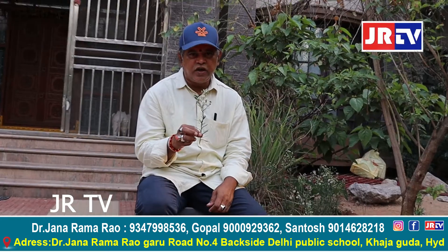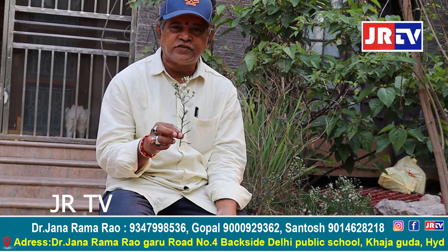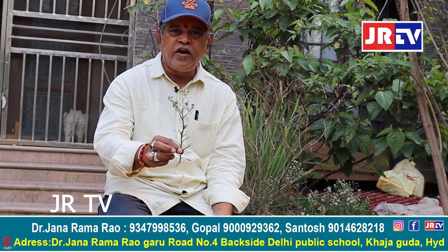Welcome to JRTV. Now we can discuss about this weed plant.